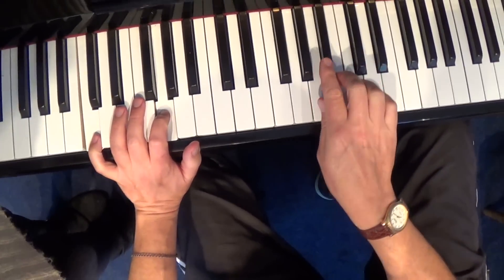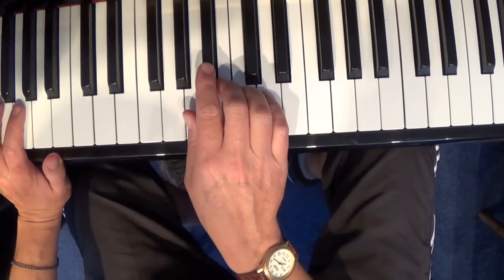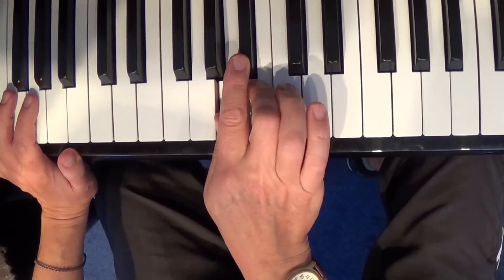Really the essence of lesson 9 is simply this riff here, because it repeats again and again. The riff is A, Bb, B, C — and you do it in one motion, playing them all together.